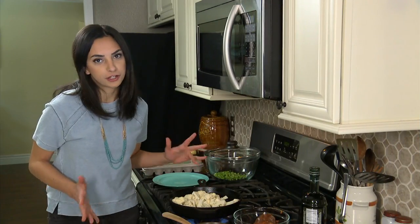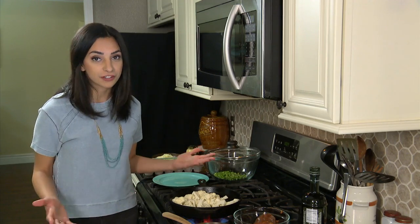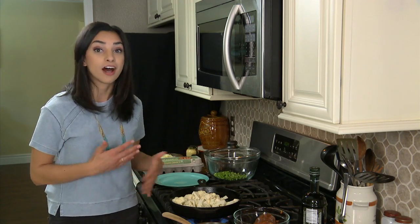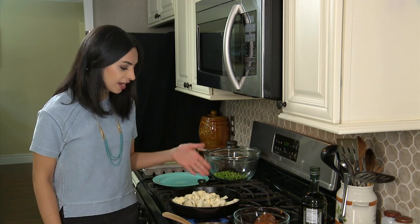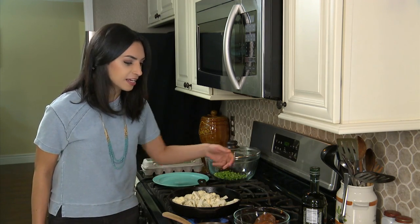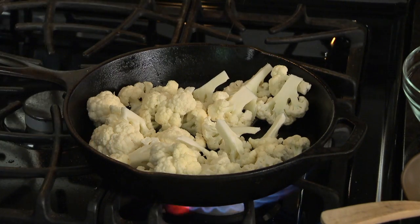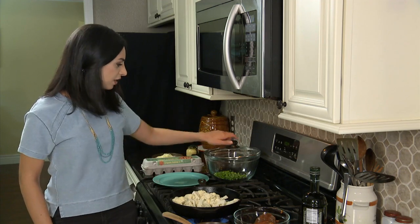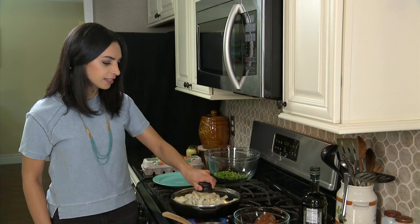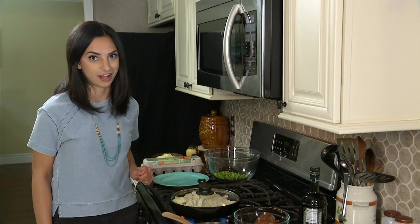We can't just put the cauliflower raw into the frittata. What we first have to do is steam it to soften it a little bit since it needs a bit longer to cook. So I have in here our cauliflower, some water, and just a little bit of salt to make sure the cauliflower doesn't lose its color. I have it over high heat and we'll let it steam until it just starts to soften.